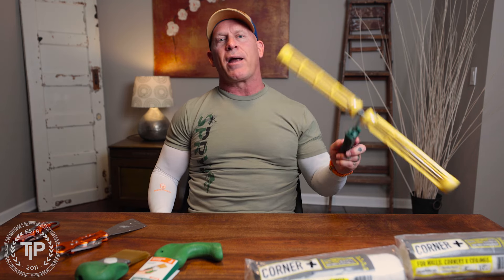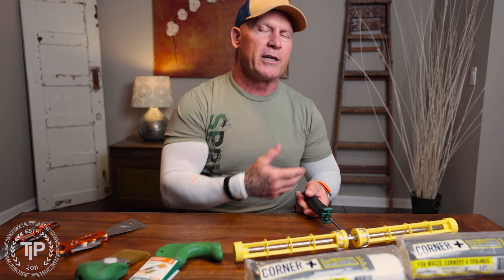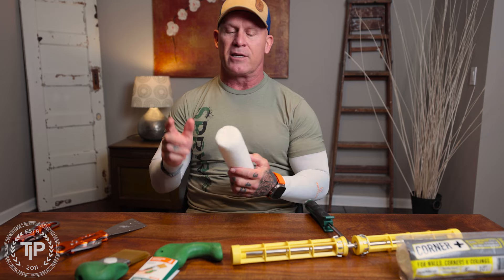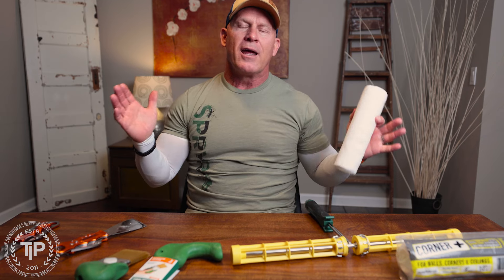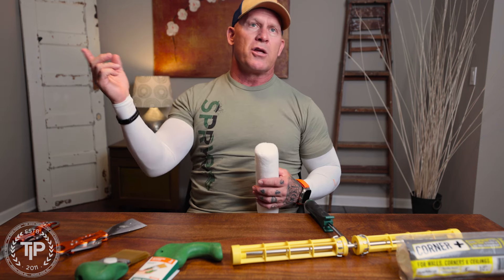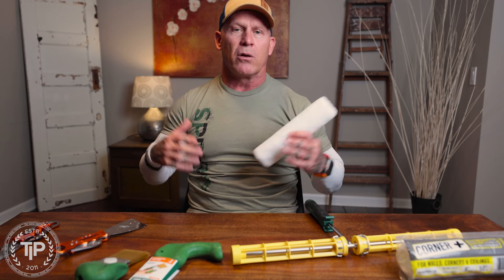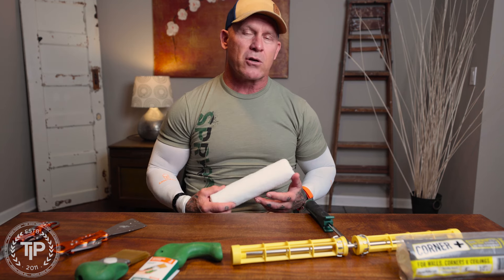The first item I'm going to start talking about is brand new — it's only been available for just a matter of months. This is a Corner Plus Roller Frame. This frame was designed to be worked with the Corner Plus Rollers. I do highly recommend this roller. This is the microfiber version; there's also a polyester version. You can see the fibers go over the corner. If you're painting a room all one color, you don't have to get out your brush to do your corners.